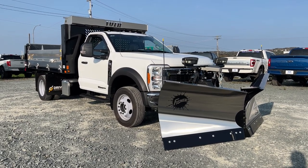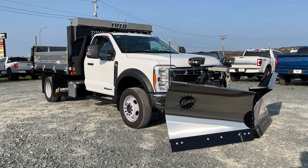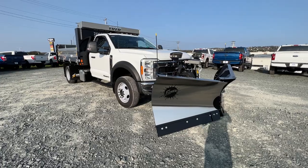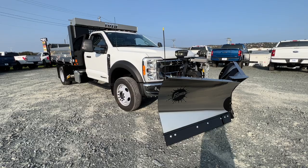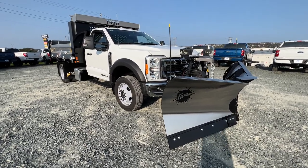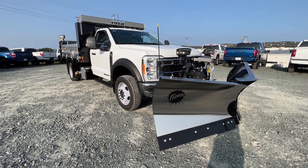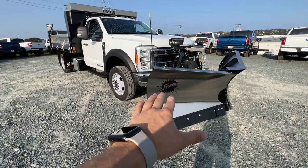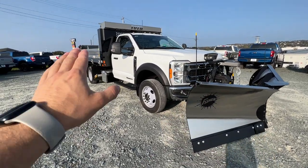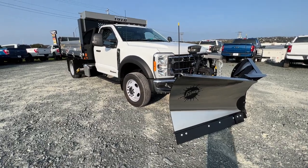Welcome back to McPhee Ford. Today we're taking a look around this 2023 Ford F-550. This is a really special truck — it was just built and upfitted for one of our customers, and I wanted to take a quick walk around the outside. We do have some really cool additions that you might see at the front and also in the rear.